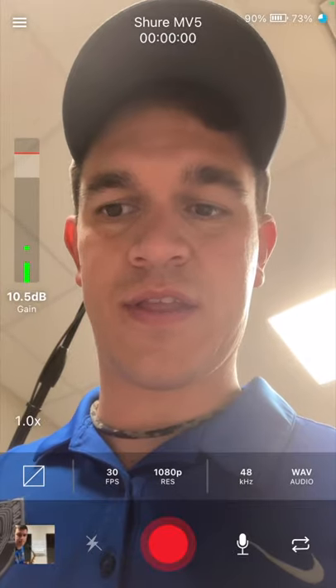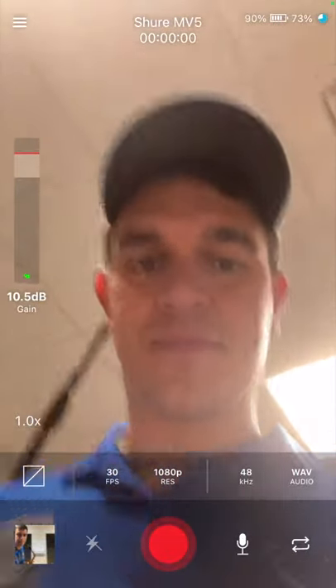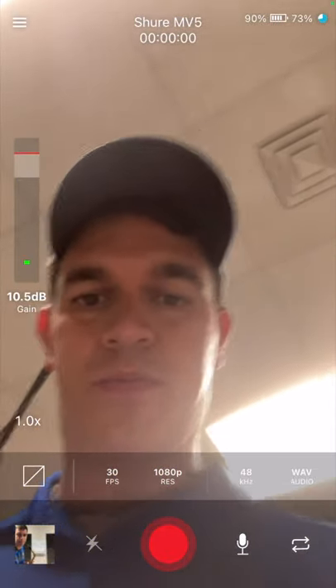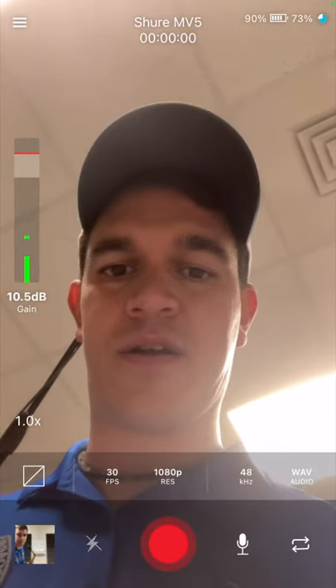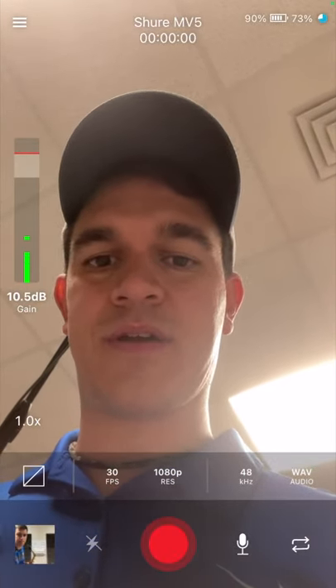The controls along the bottom are like normal. That's the microphone right there — it's hooked up via the iOS cable. If you'll notice here on the left side, there's a little green jumping bar, and that green jumping bar is the signal meter.